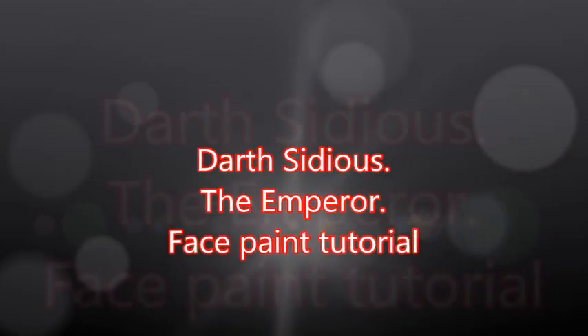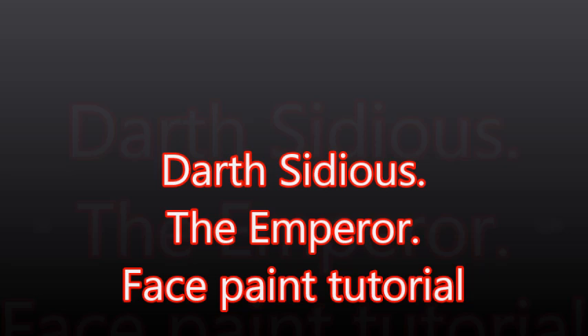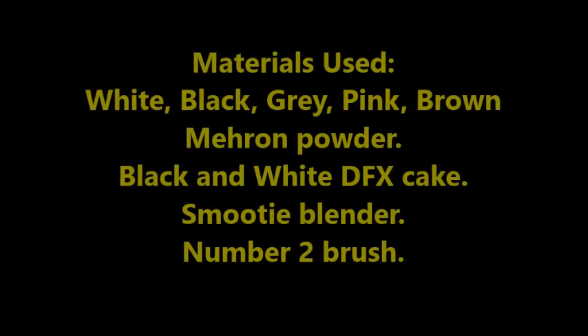Hi guys, welcome back to my channel. Today I'm going to be doing a Darth Sidious Emperor Palpatine face paint. This is what the finished product is going to look like. I look pretty bad in this video, but I'm pretty pleased with the way it came out.